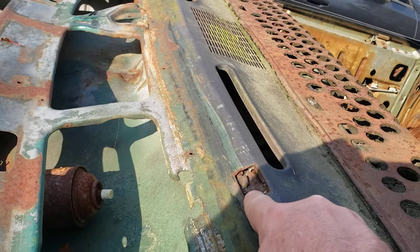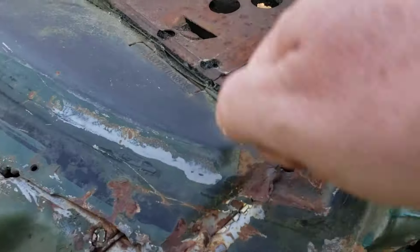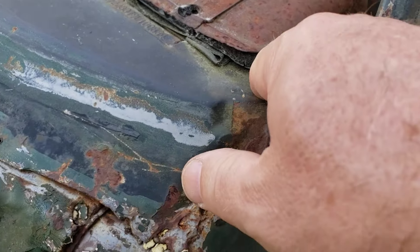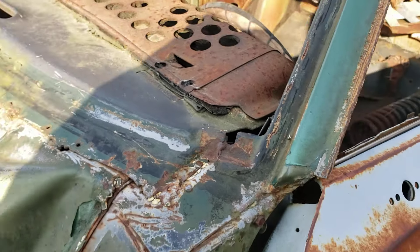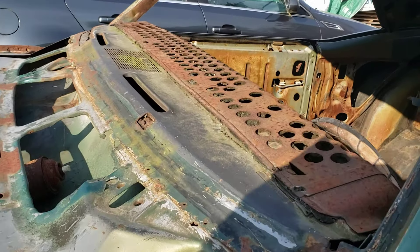They cut out a little square here, which is weird, and there they cut out a sliver out of the dash. Corners aren't rotten. So I don't know if we're changing that or if we're just going to repair it.